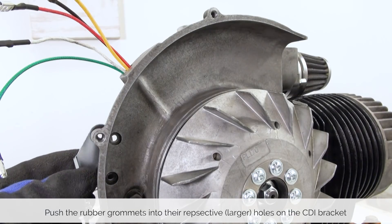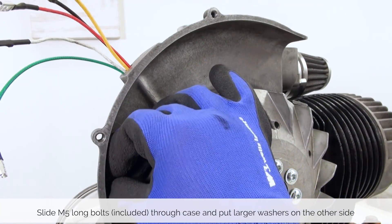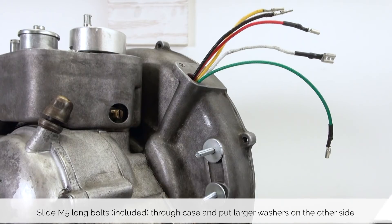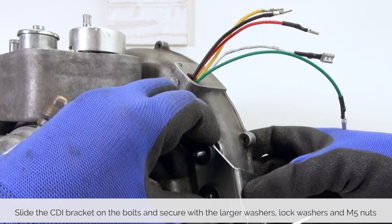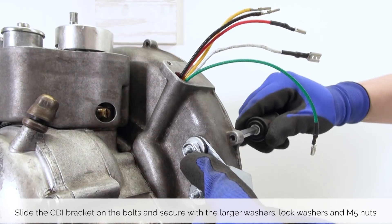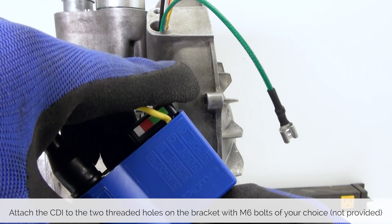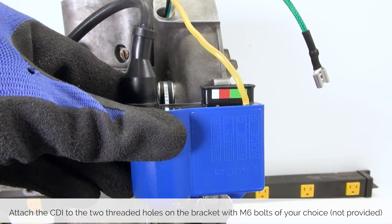Next up, we push the rubber grommets into the respective larger holes on the CDI bracket and slide the provided M5 long bolts through the case, putting larger washers on the other side. Then we slide the CDI bracket on the bolts and secure with larger washers, lock washers and M5 nuts. Then we attach the CDI unit to the two threaded holes on the bracket with M6 bolts of choice. These are not provided in the kit.